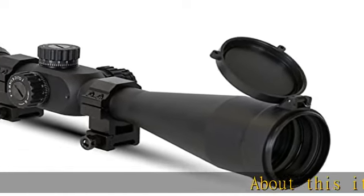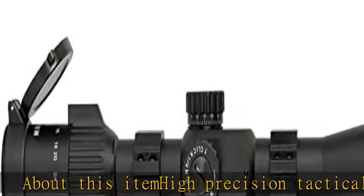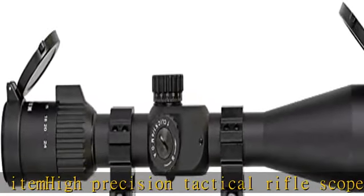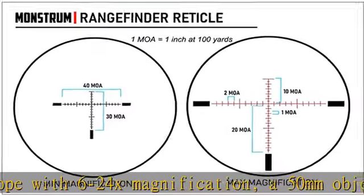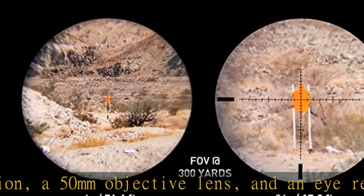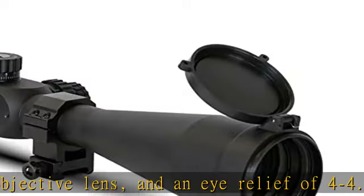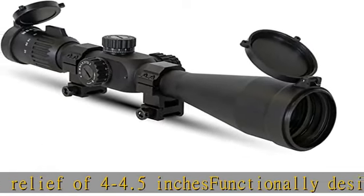High-precision tactical rifle scope with 6-24x magnification, a 50mm objective lens, and an eye relief of 4-4.5 inches. Functionally designed first focal plane rangefinder reticle with easy-to-read ranging information that remains constant regardless of magnification, for faster range estimation and holdover correction. Equipped with an adjustable objective lens.